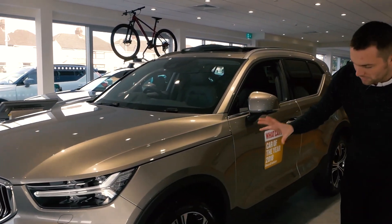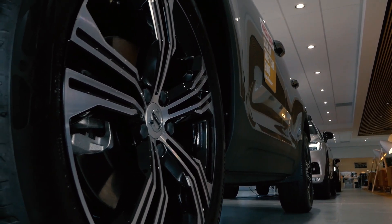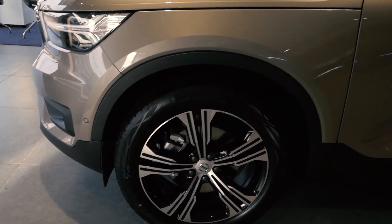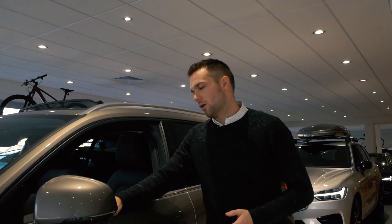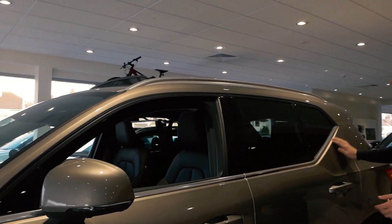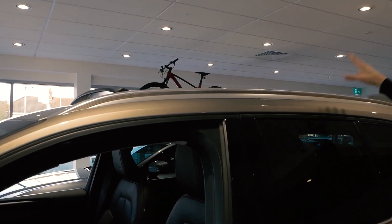Moving around to the side, we've got these beautiful 19-inch alloy wheels, which really add a sense of drama and occasion to the car. This being an Inscription, you get the chrome around the windows and the brushed aluminium roof rails. This particular car also has a panoramic sunroof — who doesn't love a panoramic sunroof?